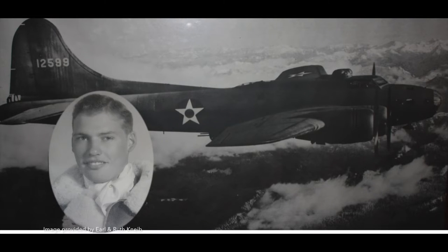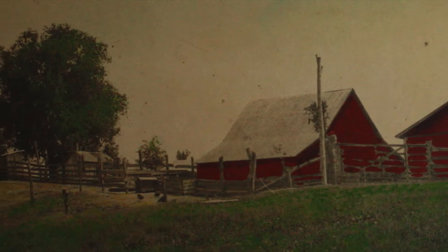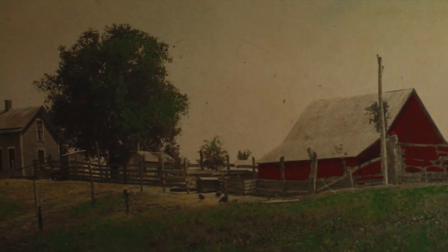In the late 1940s, after serving as a bomber pilot in World War II, Earl Knive returned to his family farm just outside of St. Joseph, Missouri, and began operating the family farm where he had grown up.